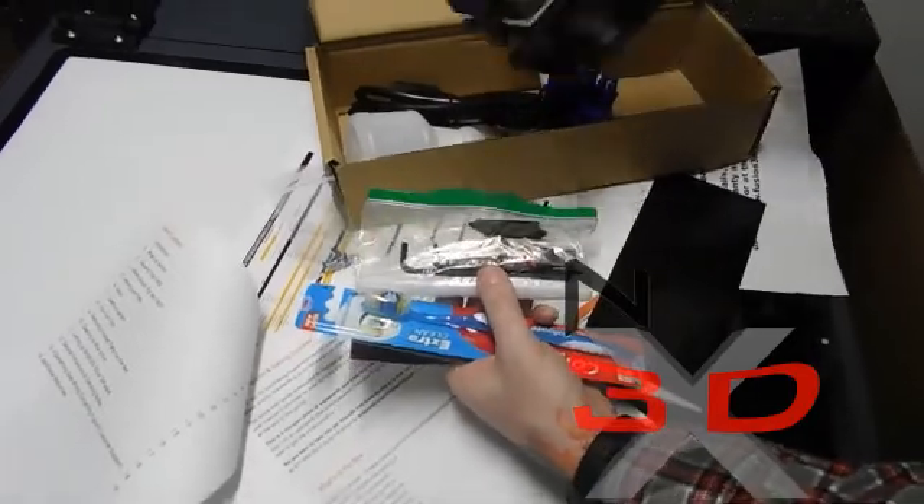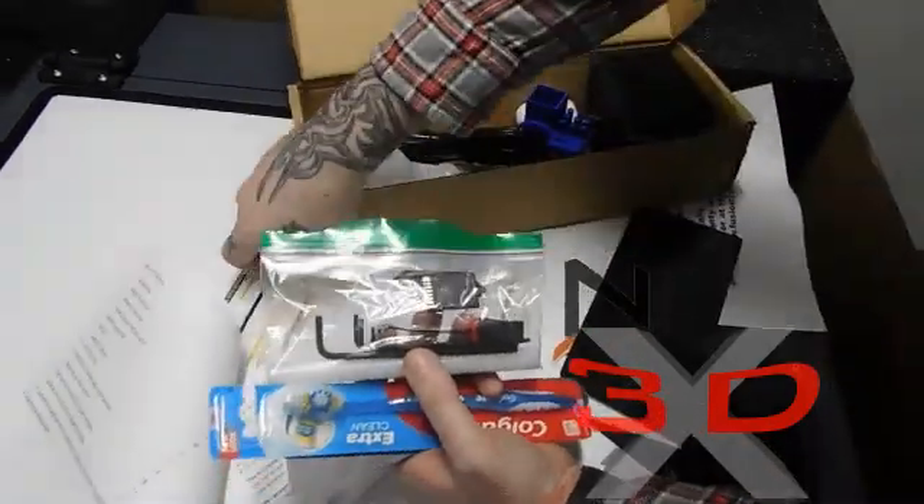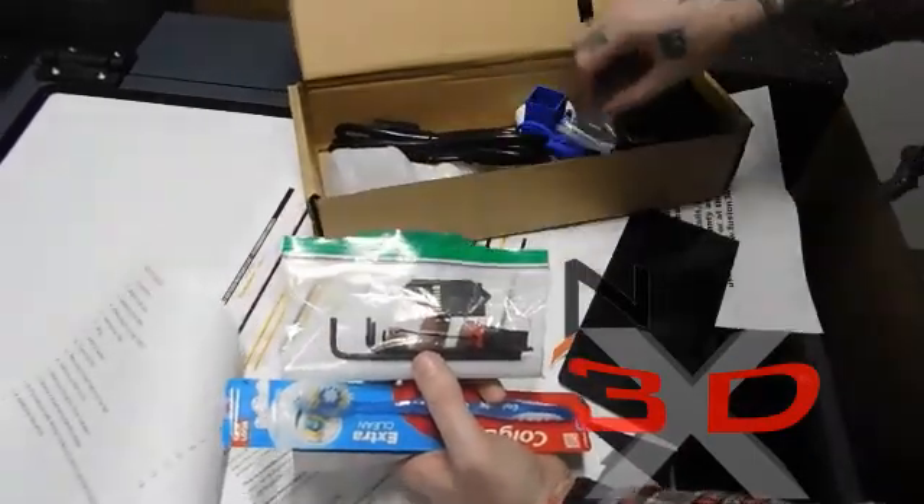This is very important because we're going to be printing a lot of carbon fiber. That's the filter. You've got blue sticks and all kinds of stuff in here.